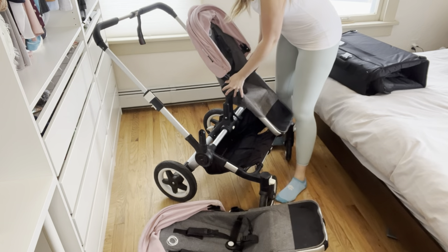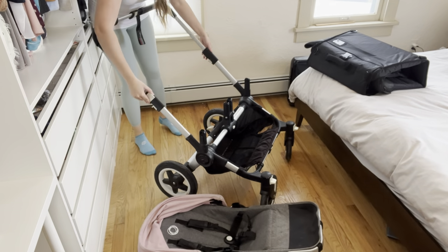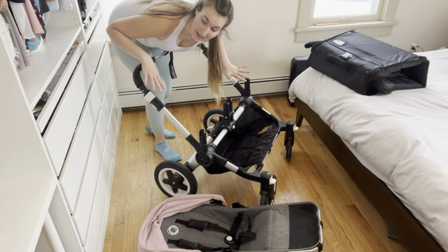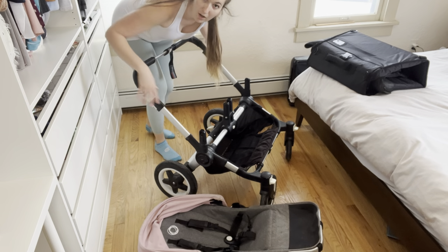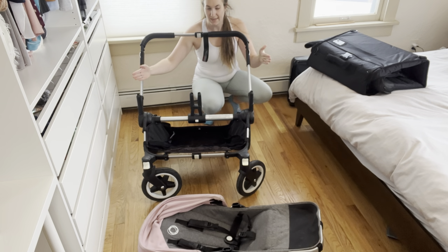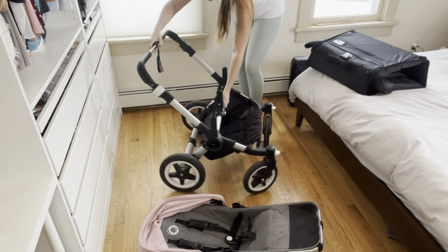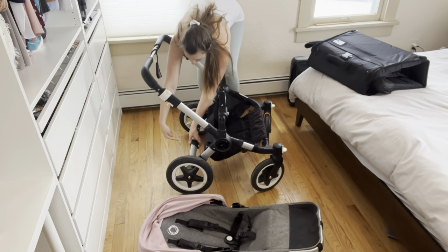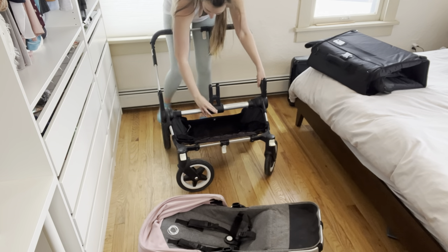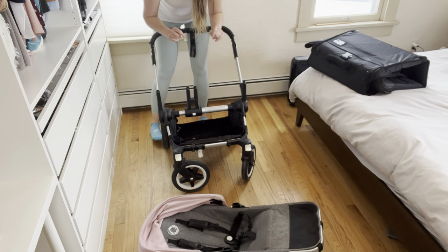First, I remove both of the seats and I condense it to its smallest size, which means pushing the handlebar all the way down. And then additionally, I'm going to push it inward by making it go into single mode — and I slide it into single mode.